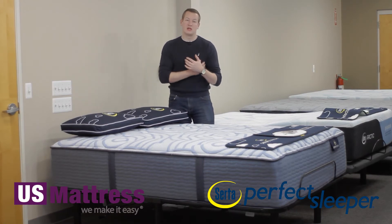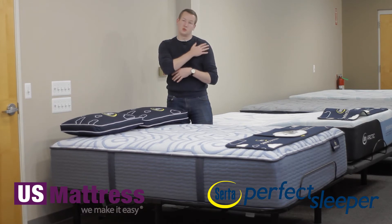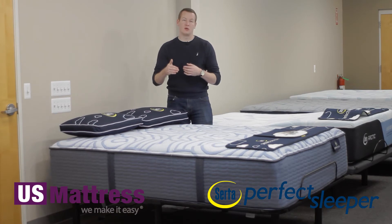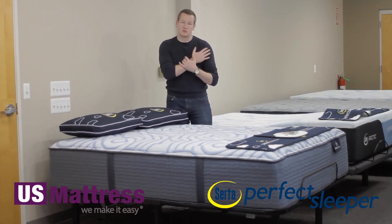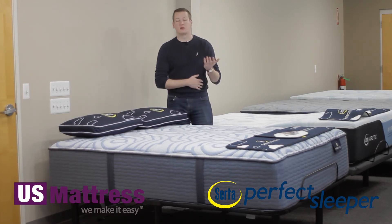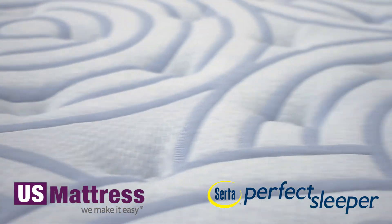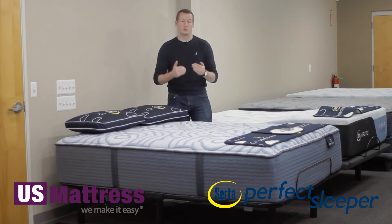If you're laying on your side, the coil system is going to help fill in your midsection, because obviously your shoulders will go in deeper than your midsection. This helps conform to the curves of your body, giving you pressure point relief where you need it in your shoulders while also providing support in your midsection and along every curve of your body, regardless of your body type or sleeping preference. The individual nature of this coil system also works great in conjunction with those memory foam layers for motion separation.